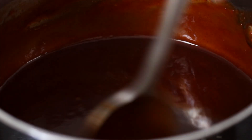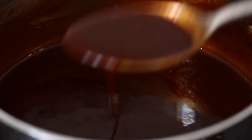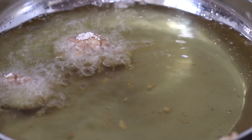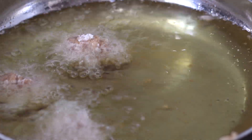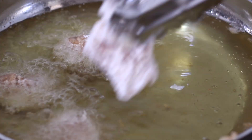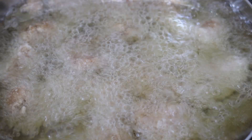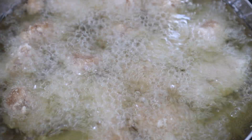Heat the sauce over medium-low heat for 5-10 minutes until thickened. Heat up your oil to 180°C or 350°F — a thermometer works really well to get it accurate — and fry the chicken in batches for about 4-5 minutes so the pan isn't overcrowded.